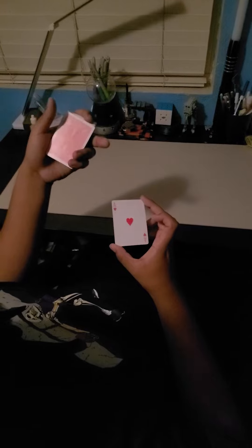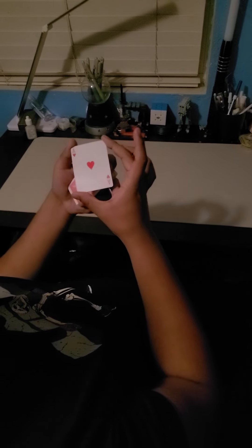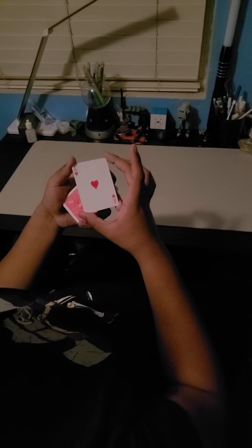Grab your middle finger and your thumb — middle finger at the top right corner and thumb at the bottom left corner. Left hand is opposite: thumb goes in the top left corner, middle finger at the bottom right corner. Then pinch up a little bit.